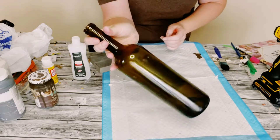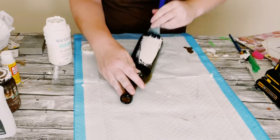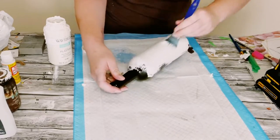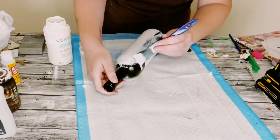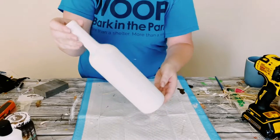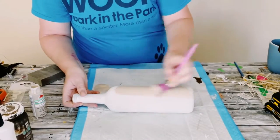Start off by grabbing an empty wine bottle. I'm using Waverly Chalk Paint in the color Plaster as a base coat. This did require two coats — just dry everything all together once the second coat is applied. The reason I'm doing this is because when I apply the acrylic paint later on, it will have something to adhere to. Otherwise, it really will not adhere to just the glass on the bottle.